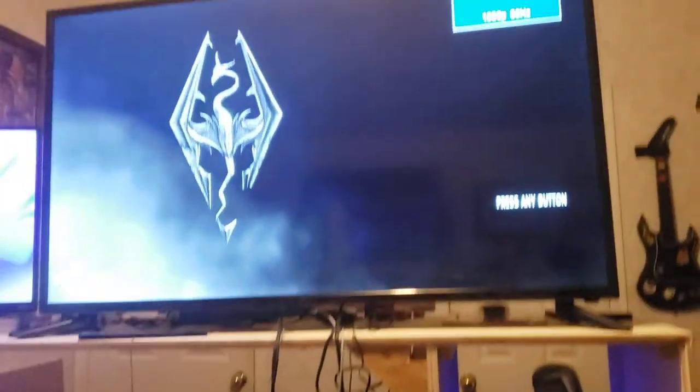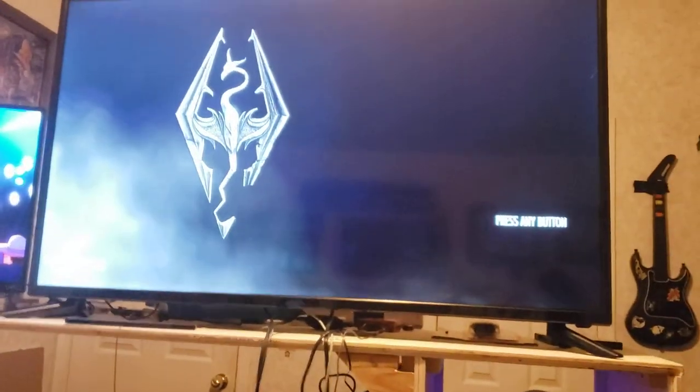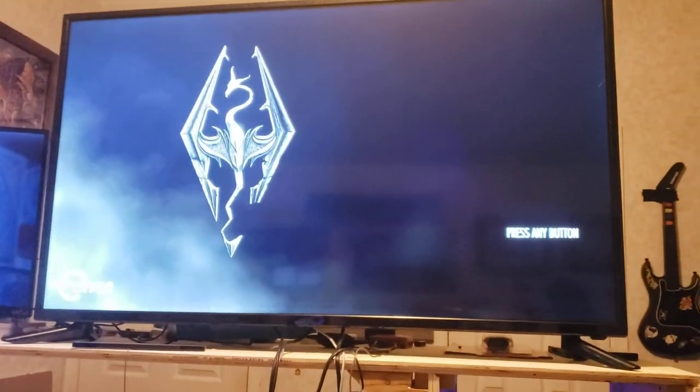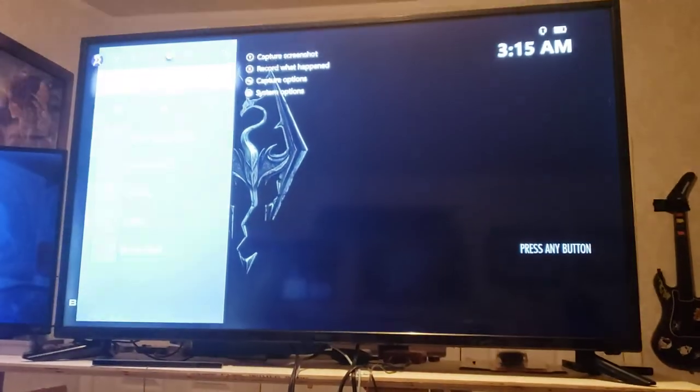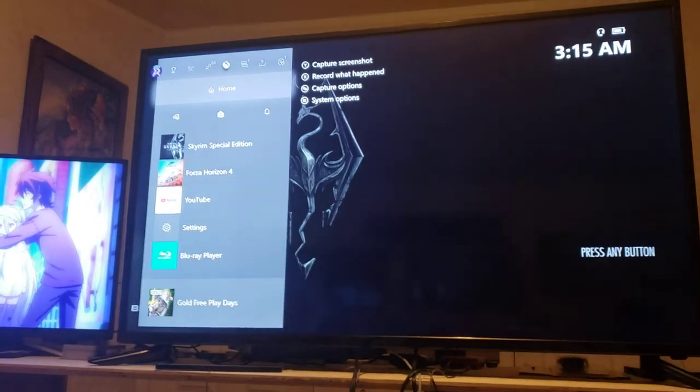I'll show you my consoles in a minute too, but this is my 50-inch TV — I got this about three or four days ago. It is connected to my Xbox, and my PS4 would be connected but I haven't got it plugged up completely.